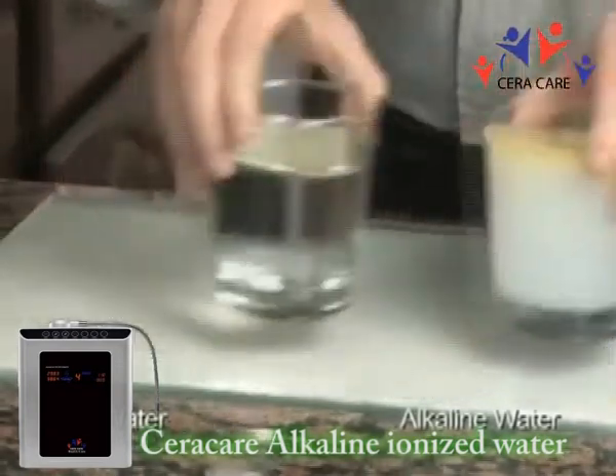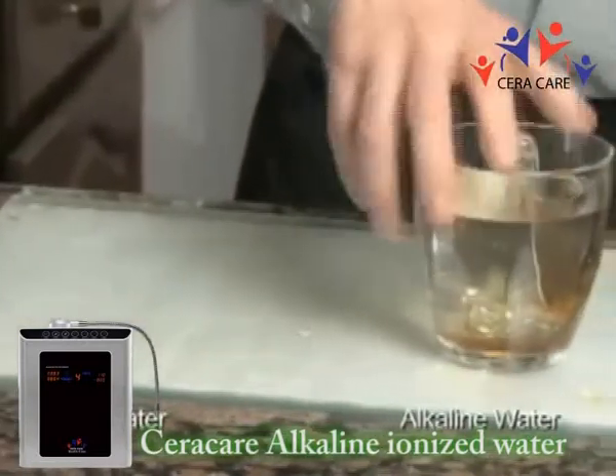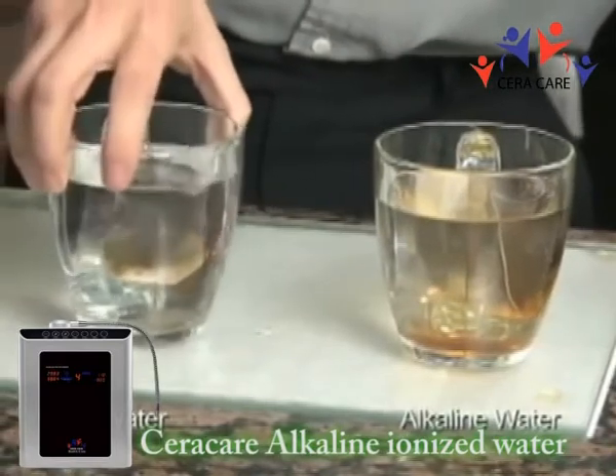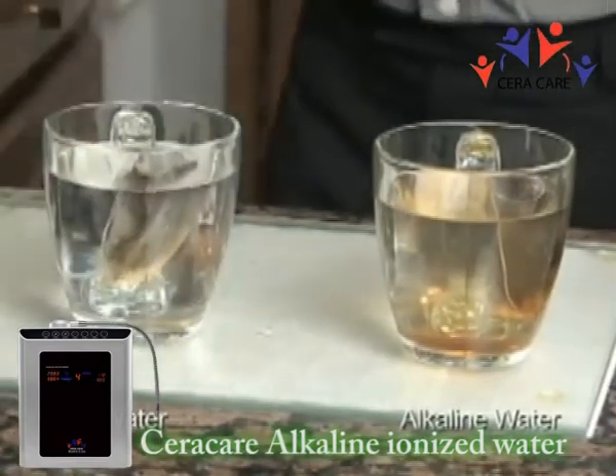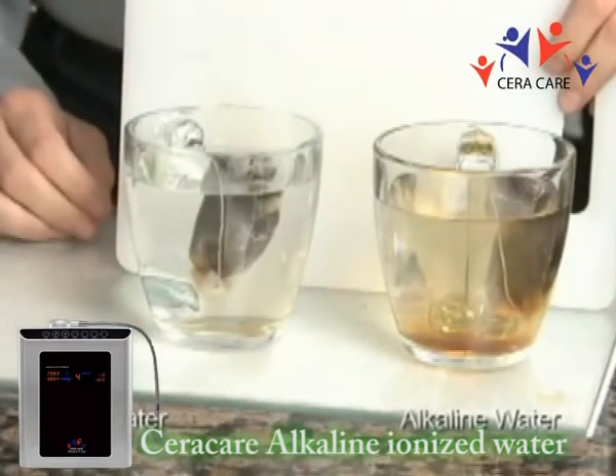Moving on to the tea — you can see our ionized water versus our tap water. You can clearly see the difference in how long this takes. The tea is pretty much already brewed with the alkaline water.